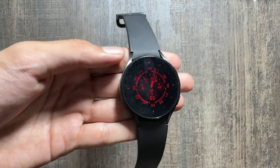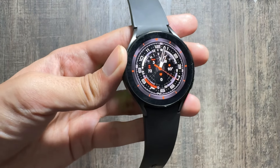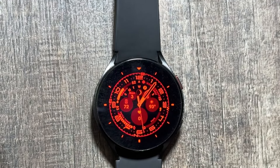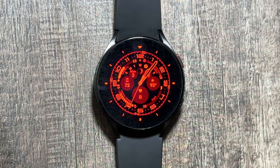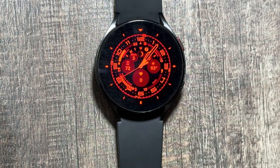It also shows the battery percentage and climate. Here's how the watch face looks in the always-on display mode, and when you exit always-on display, this is how it looks. This watch face has both day and night versions, so this is my favorite one. Check out these watch faces and let me know in the comments if you've got the Samsung Galaxy Watch 7 or Watch 7 Ultra and how your experience is so far. If you're new to the channel, make sure to like and subscribe!